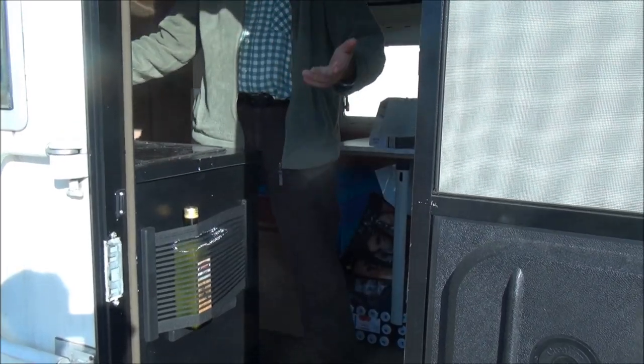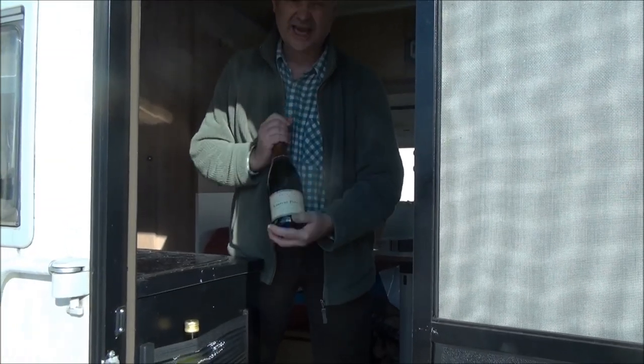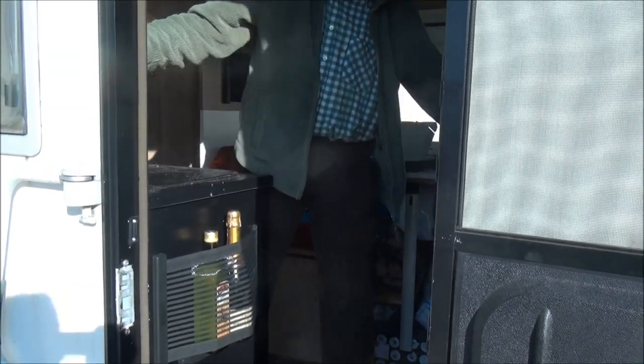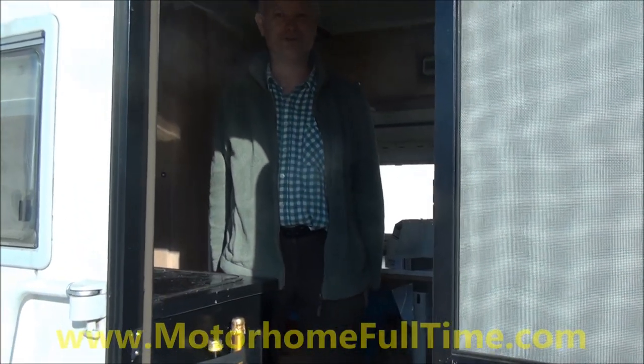Alternatively, you might have some wine, you might have some vintage champagne — which is just the sort of thing a camper van should always have. Put the champagne in there — look at that, it fits! And it'll stay there as the vehicle is moving because this is really strong stuff.